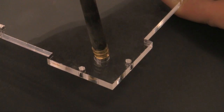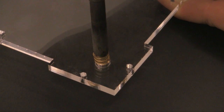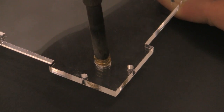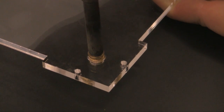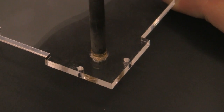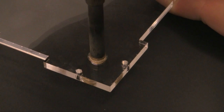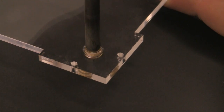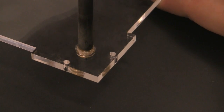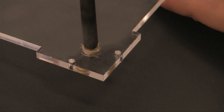As the insert heats up, the plastic around it will begin to melt and you will be able to force it into the acrylic. As the insert reaches the proper temperature, it will become easier and easier to slide the acrylic piece over the insert. To remove the soldering iron once the insert is inserted, twist it a couple of times and then pull it back out.